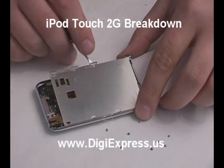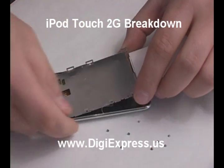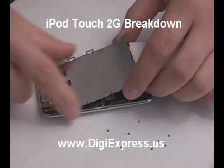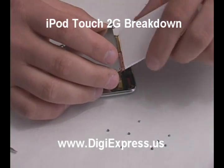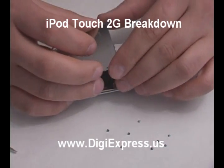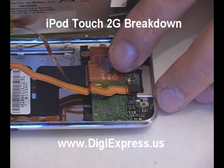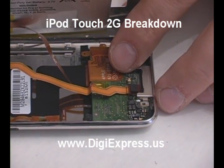Pull up the tray and peel the LCD's ribbon cable away. Release the LCD's ribbon cable from the main board.